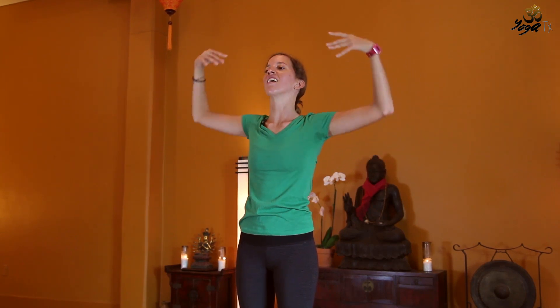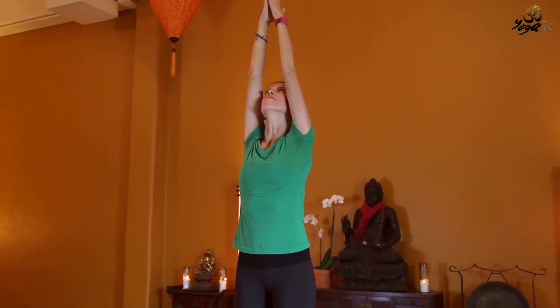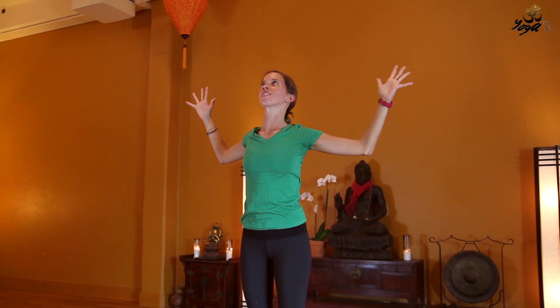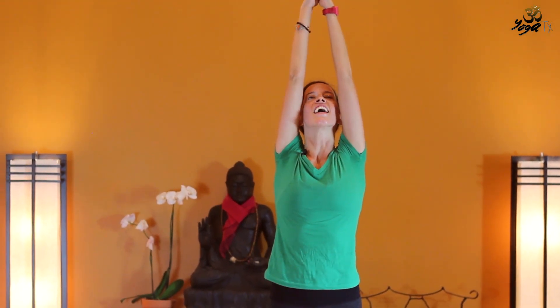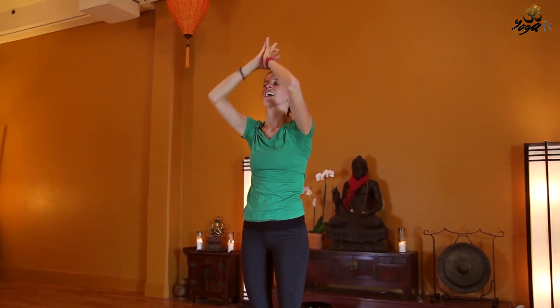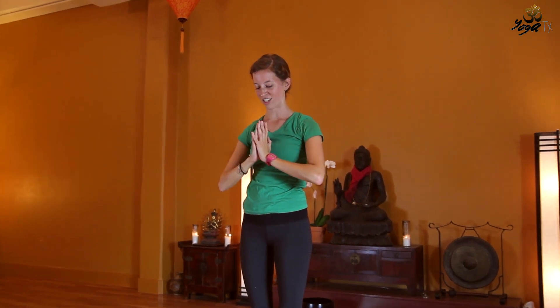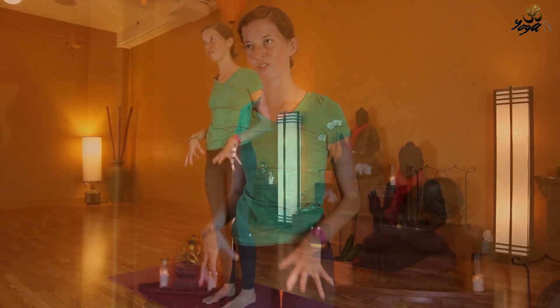And exhale — inhaling the arms back up. And exhale, hug the elbows in towards each other. Let's do this twice more, inhaling the arms up, and exhale, hug the elbows in, lifting the gaze slightly. Inhale, arms back up. And exhale, hands come to heart center. We'll shake out the hands for a minute, keeping the feet rooted, grounded, firm where they are.